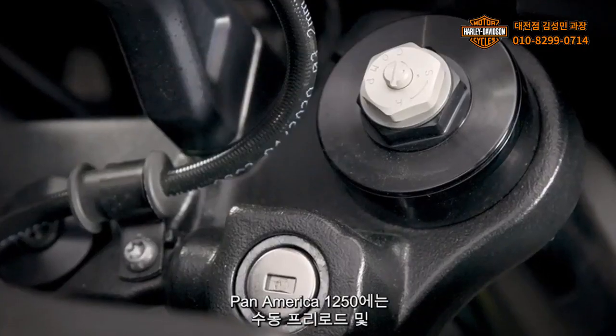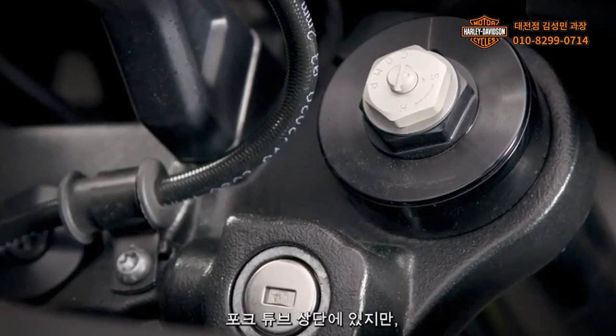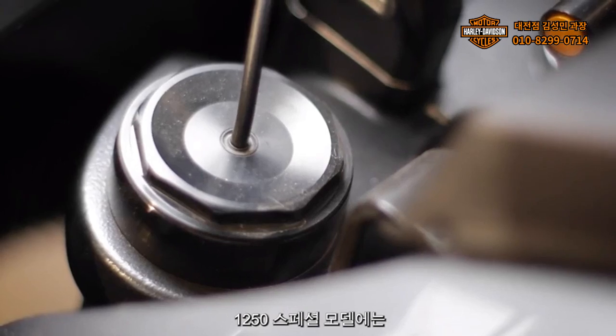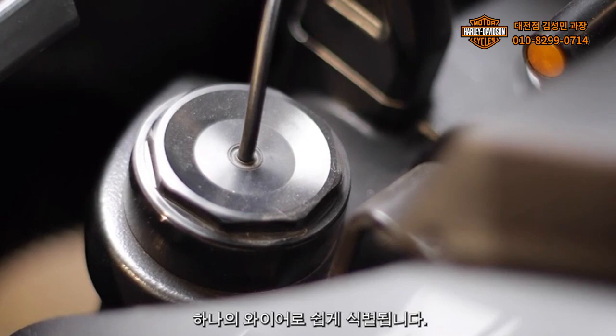The Pan America 1250 has manual preload and rebound compression adjustments at the top of the fork tubes, while all 1250 Special models have semi-active suspension, easily identified by a single wire into the left fork tube.